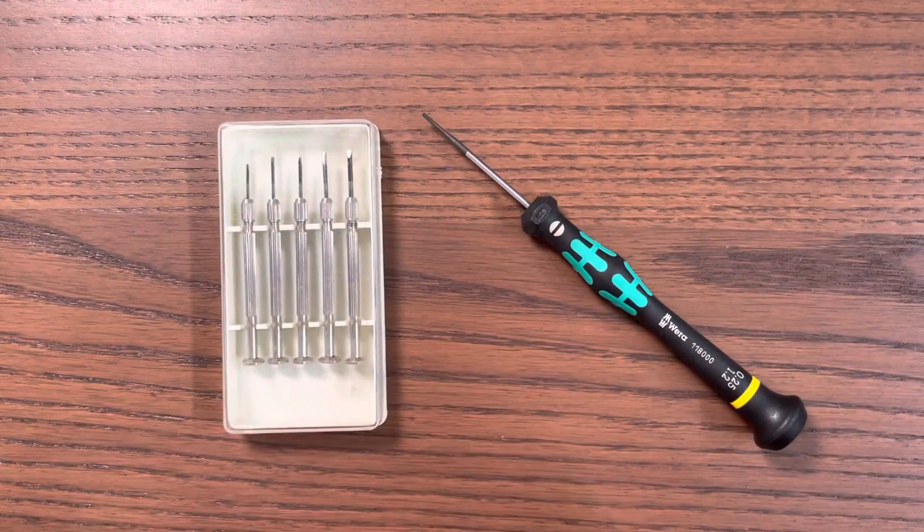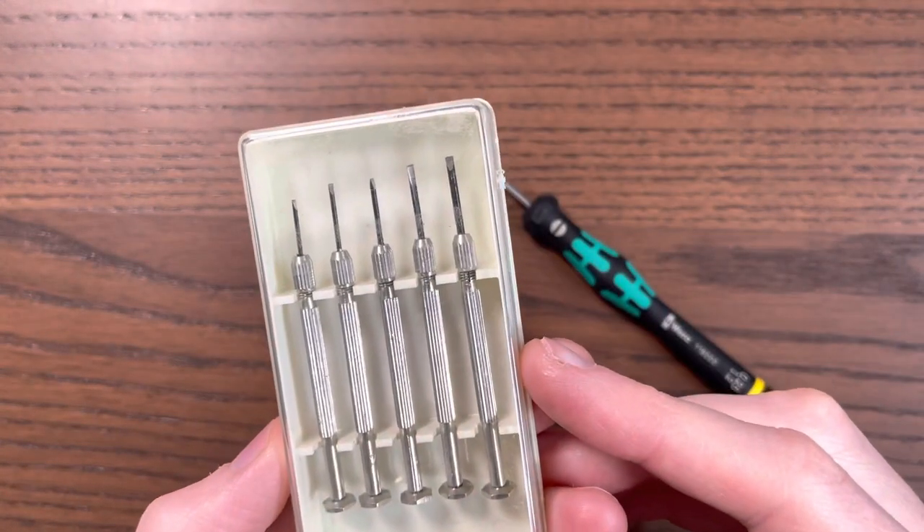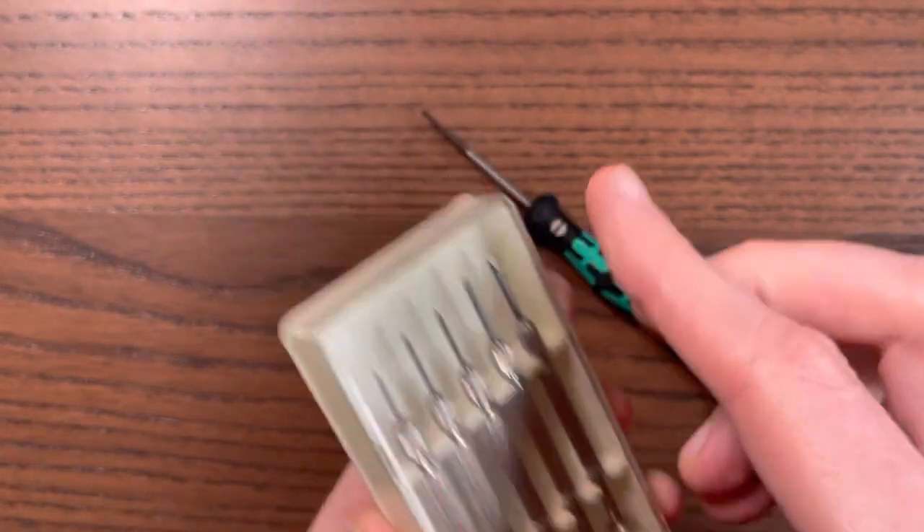The main thing is to understand the size of the screw. You can find this out online — for example, the watch I just showed has 1.3 millimeter screws. Then you might be tempted to go on Amazon or eBay and buy something like this, where you get a multitude of different width heads.